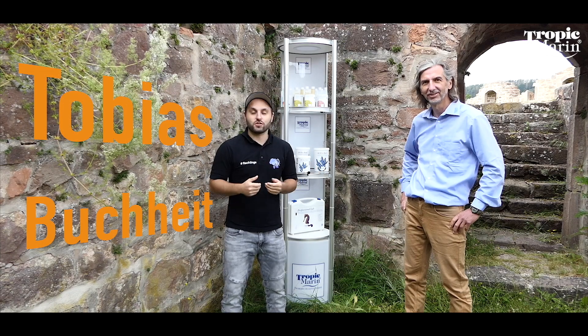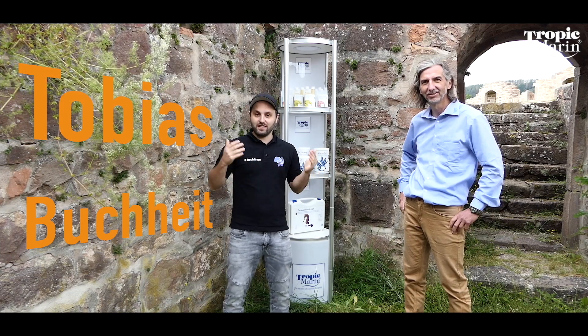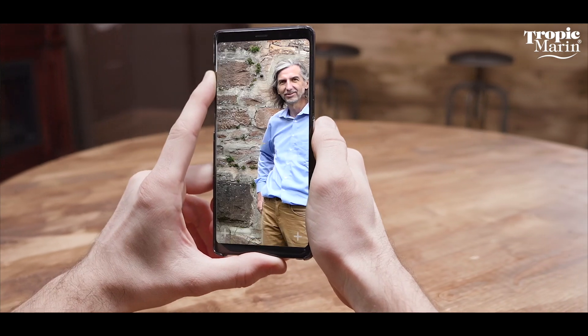Hello dear saltwater aquarists, it's great to have you back with us today. I have Hans Werner Balling with me again.